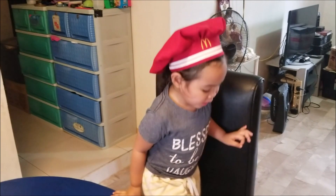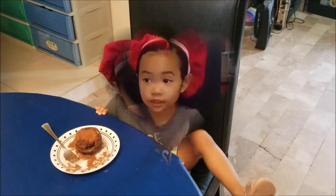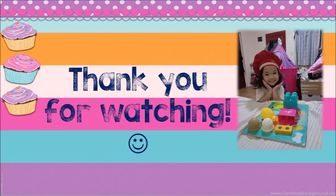Is it yummy? Uh-huh. Look at mommy. Can you give a thumbs up? Thank you for watching. Bye!